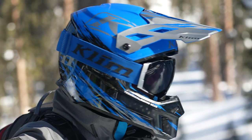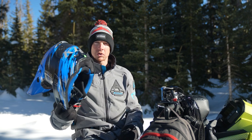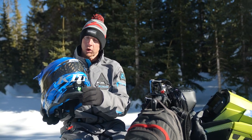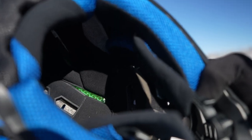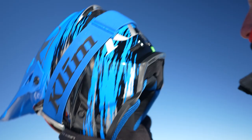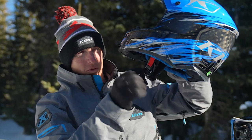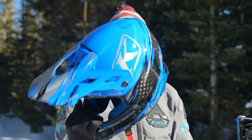Here we have the new F3 Carbon Pro helmet. This thing is sick — lightweight, super lightweight, just like you're used to with the F3 Carbon. But this also has the choroid, so we have additional protection — this is as good as it gets. You've still got the fidlock, which is so nice for attaching and undoing your helmet with gloves on. This is an awesome helmet right here.